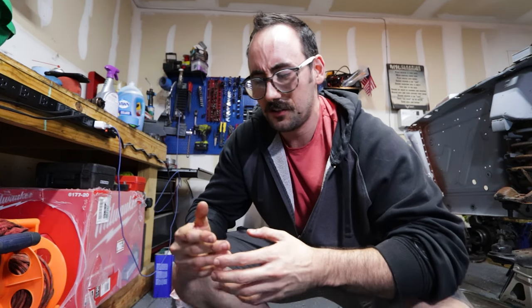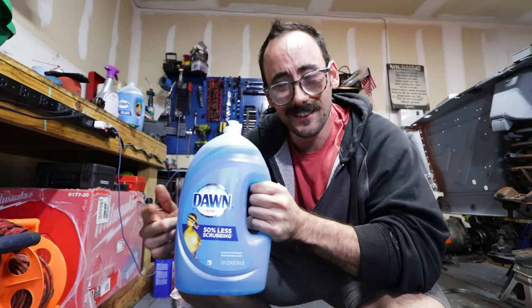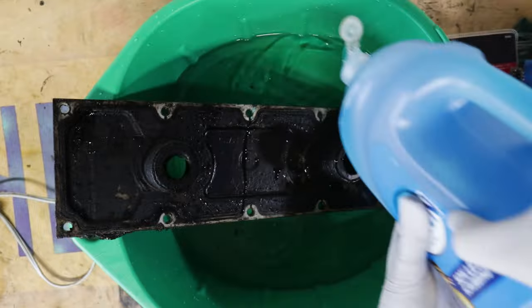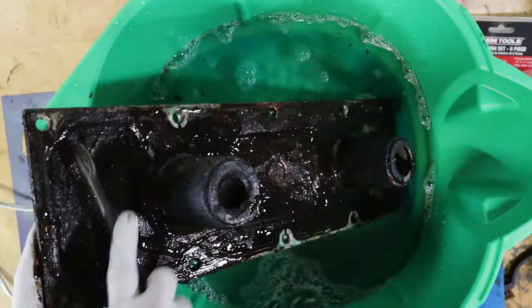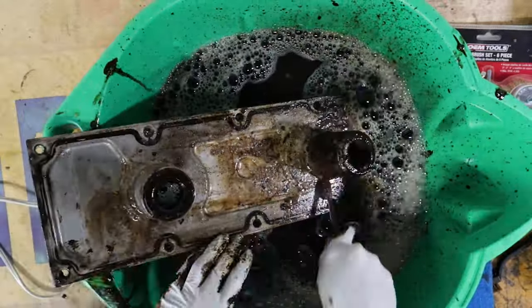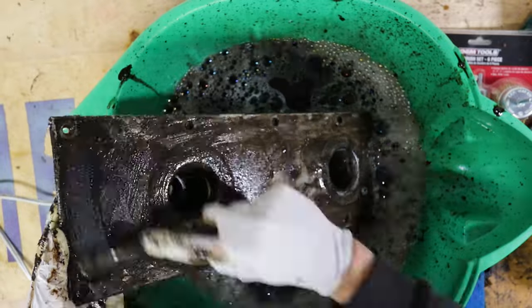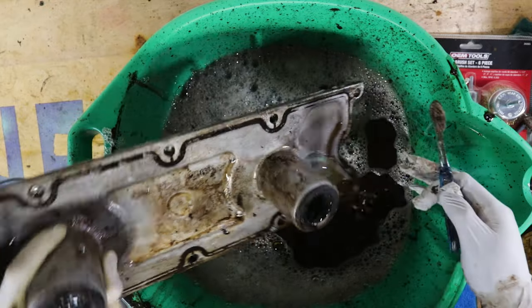Let me show you what we're gonna use instead — yep, a toothbrush. You might ask, what are you gonna use to clean these parts with? Well, it's simple — it's called Dawn. If this stuff's good enough for ducks, it's good enough for your engine parts. So we're just gonna pour some Dawn dish soap in there, and for the first batch of cleaning we're just gonna use the toothbrush to kind of rub all this stuff in.